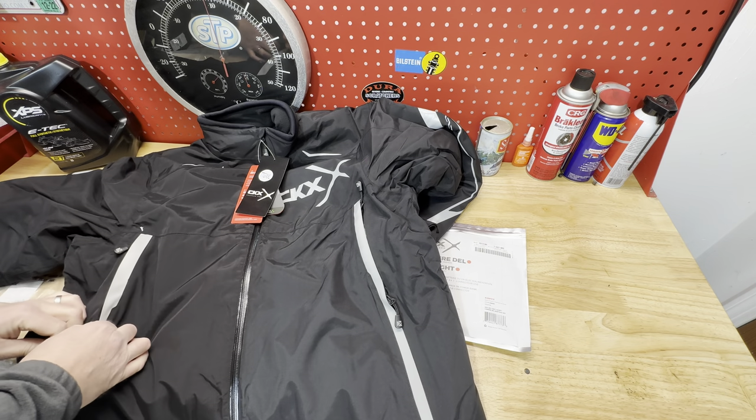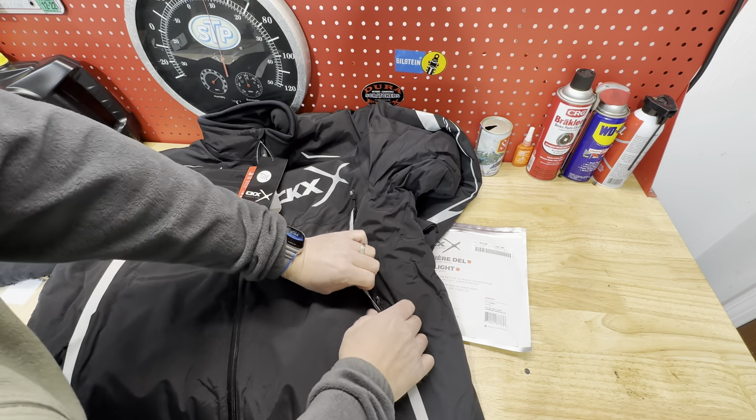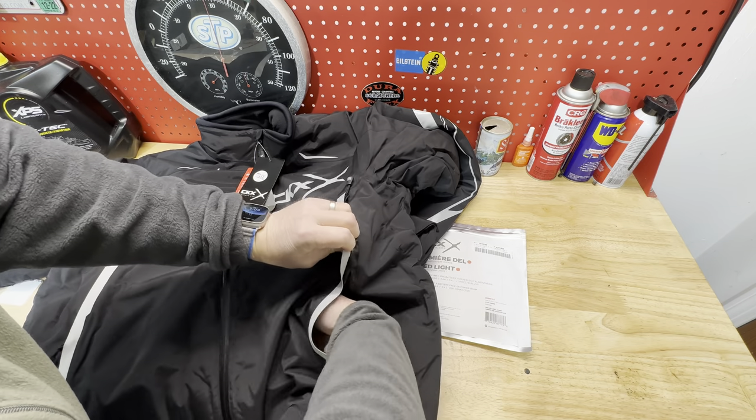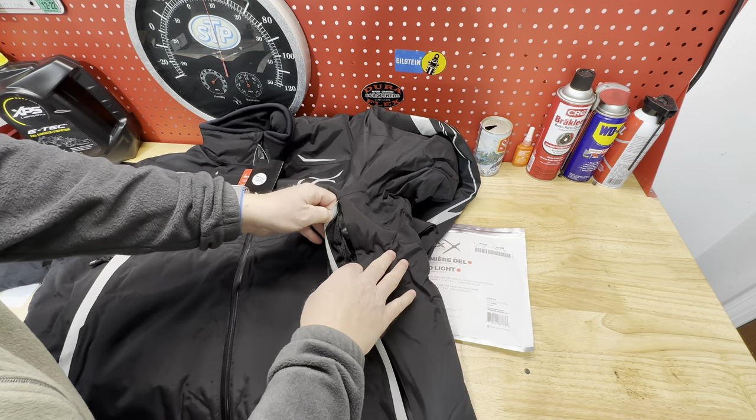The Engava is supposed to be one of CKX's warmest jackets. It has 200 grams of insulation in the body of the jacket and 170 grams of insulation in the sleeves.